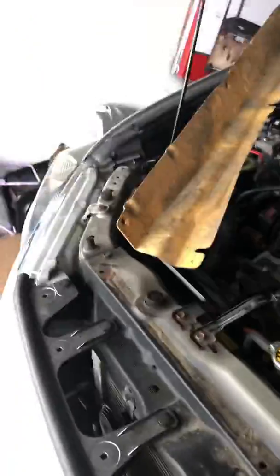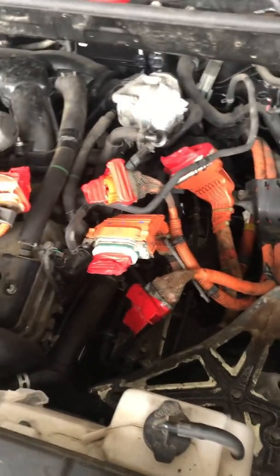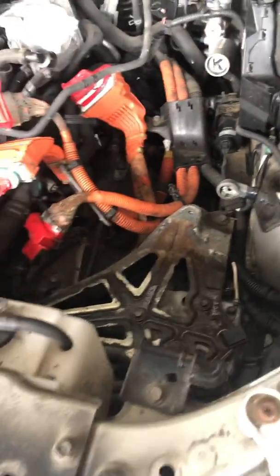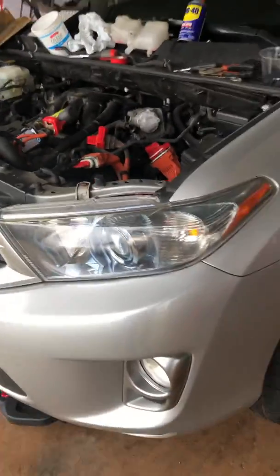I covered the 0.5-volt terminal with tape just to make sure nothing gets hurt. So far the old part is removed. I'm waiting on the new part to be delivered, and once it comes in I'll make a video on how to install it.